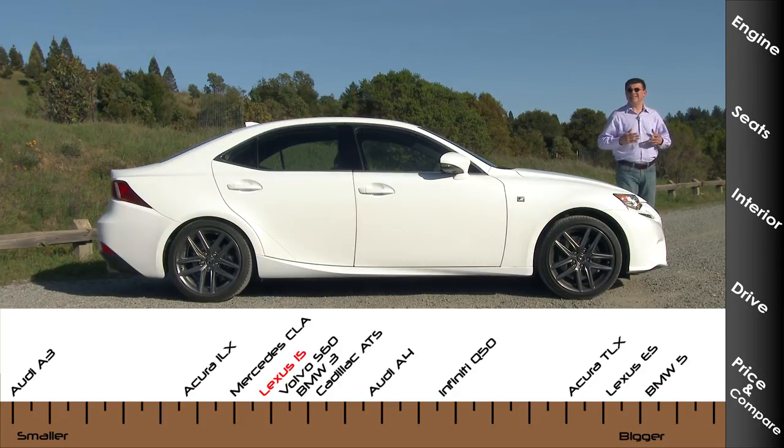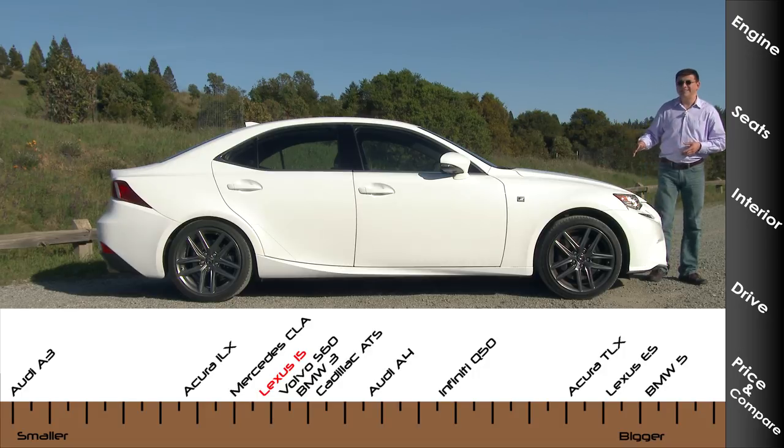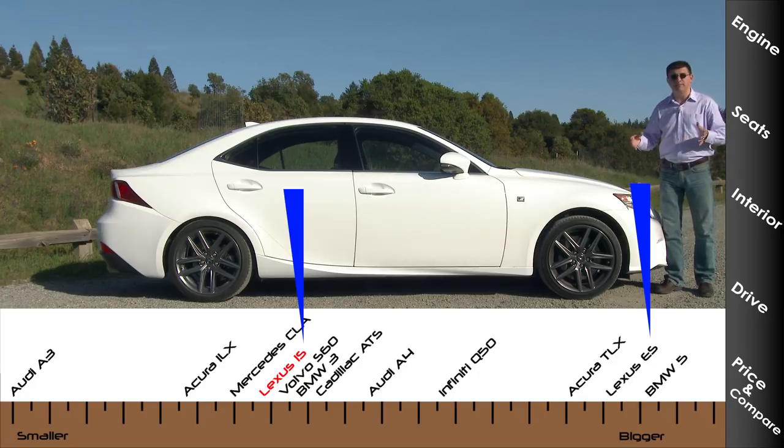That size difference is important if you're stepping up from a mass market vehicle into luxury vehicles like the BMW 3 Series, the Mercedes-Benz C-Class, and the Audi A4 — these are all a decent amount smaller than their mass market counterparts at the same price. It's very obvious when you compare the IS to the Lexus ES, which is Toyota Avalon-based. Roughly the same price category, but much, much larger.